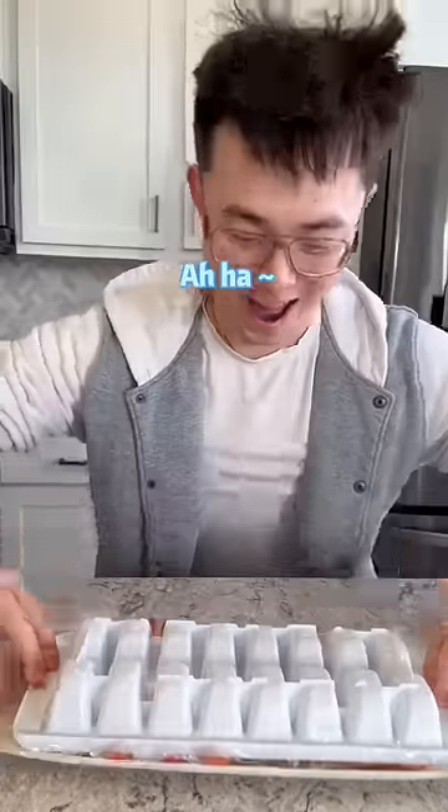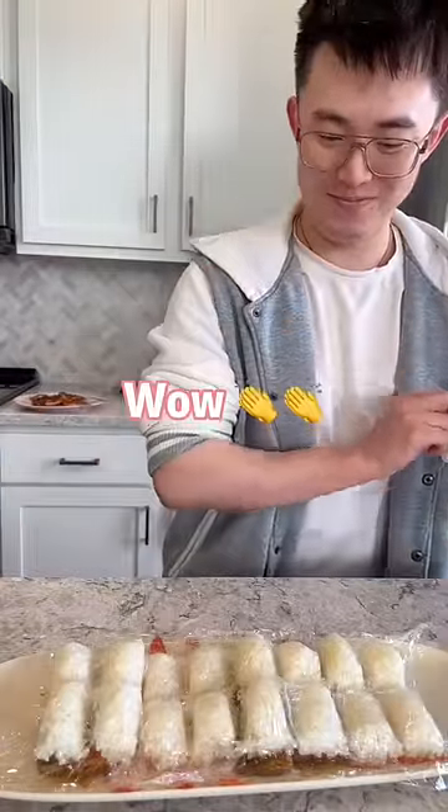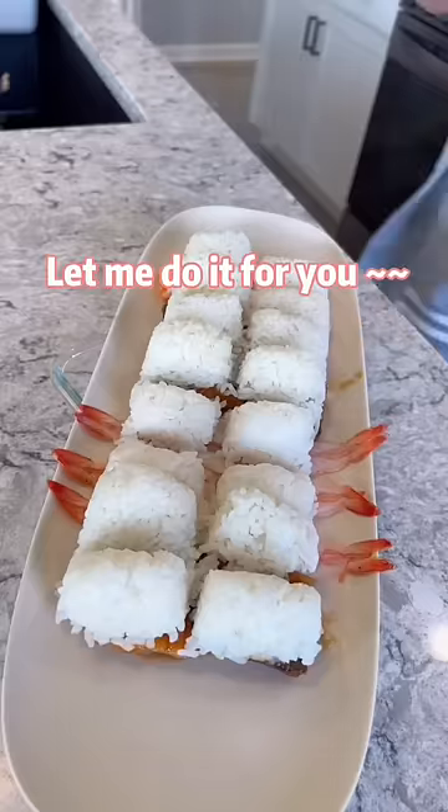Flip it over. Wow! Good luck — let me do it for you.